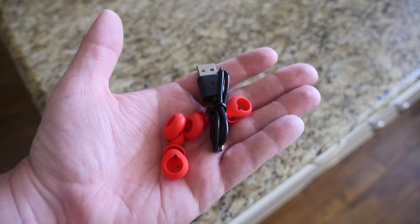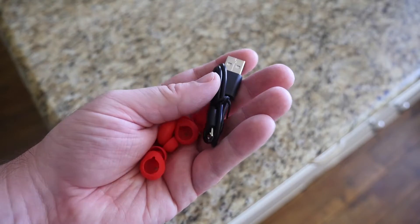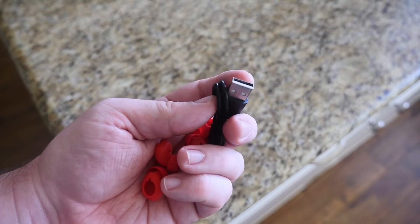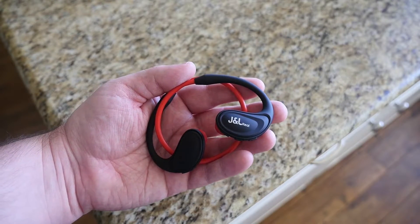Inside the other bag was a bunch of different earbuds if you want smaller or larger ones, and then a very tiny micro USB cable. So let's give the J&L 200s a try and I'll let you know what I think.